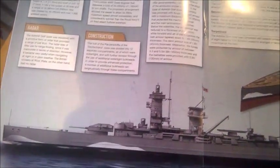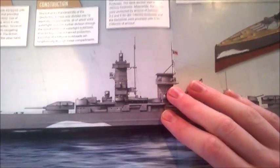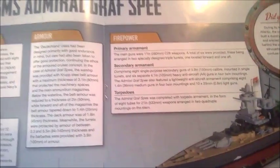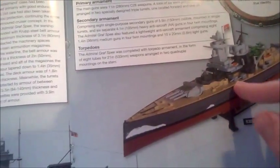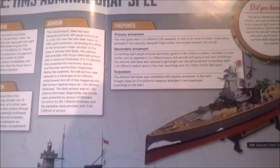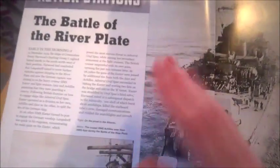Those were 11-inch guns as primaries — those are these here. Then secondary armament of 5.9-inch guns — which are these. She was armed with torpedoes as well, which is cool. Some ships kind of got torpedoes and kind of don't — Bismarck was supposed to have torpedoes but she didn't.